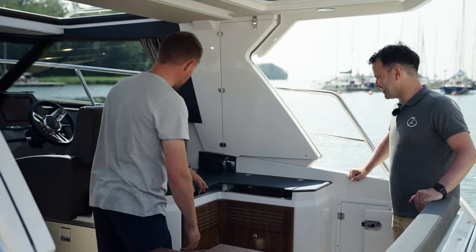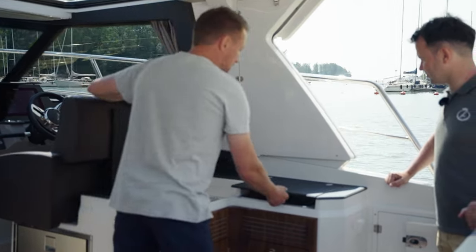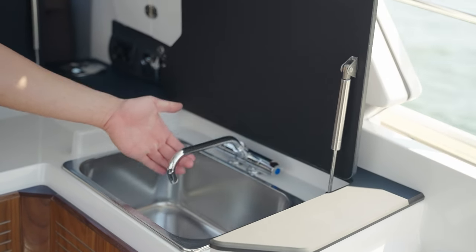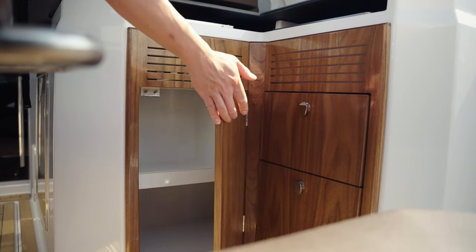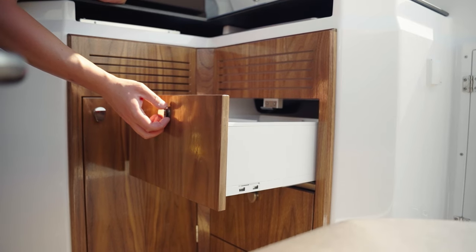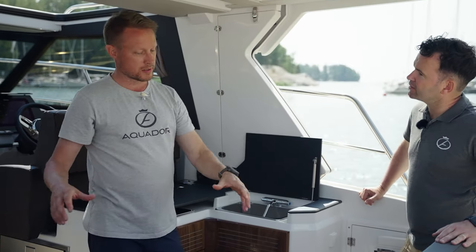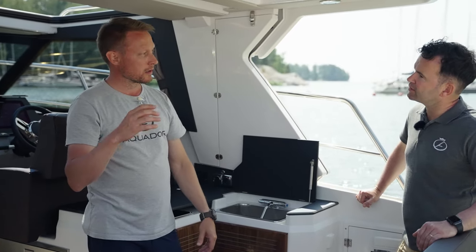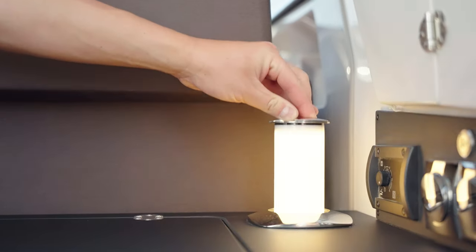This is a very smart looking galley — Klaus calls it the pantry. Under here there is a diesel stove, under these hatches there is pressure water, hot and cold, and plenty of storage. And over there is mood lighting — imagine sitting here with friends as the evening darkens and putting on some ambient mood lighting.